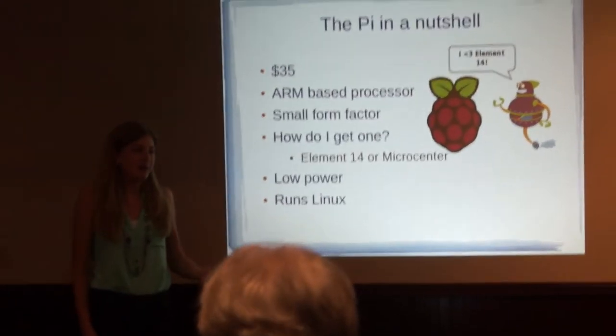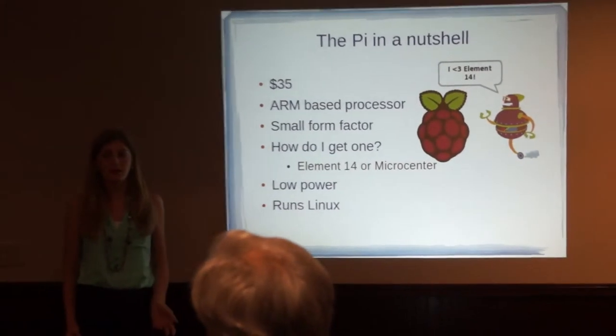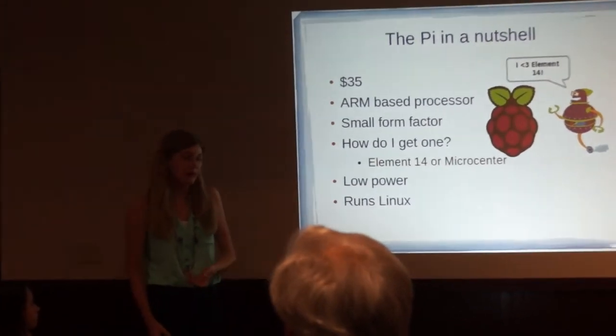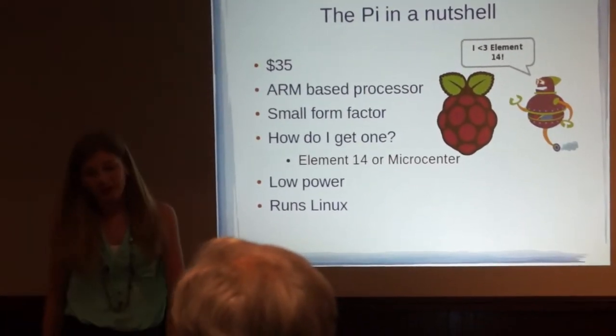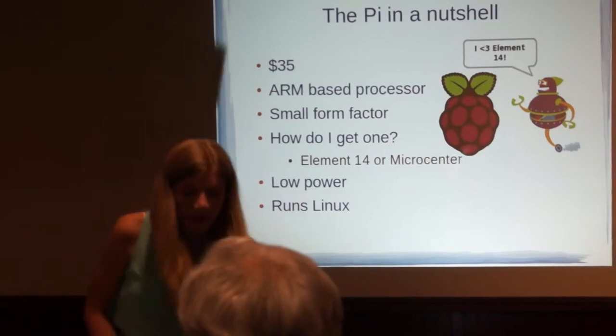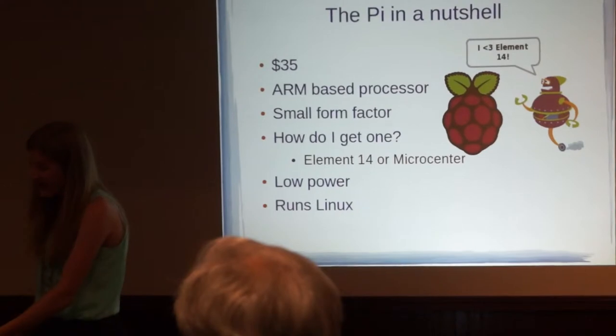The Raspberry Pi is a $35 computer. It has an ARM-based processor, so that means its processor is more like the kind of new design in a cell phone or a tablet compared to a laptop or desktop computer. It's a small form factor computer, so it's really, really small. In fact, the Raspberry Pi is the size of a credit card. I'm going to pass this one around so you guys can take a closer look at it.